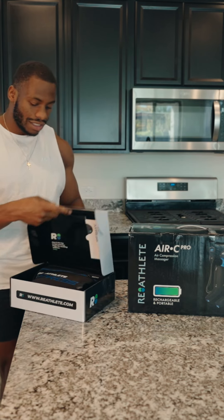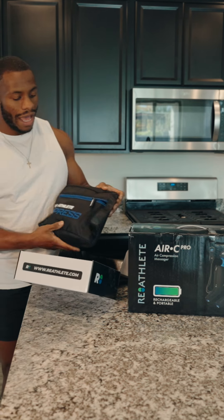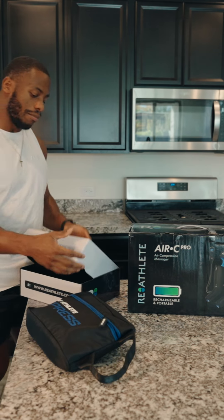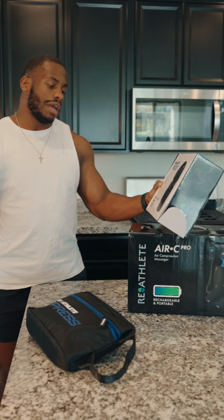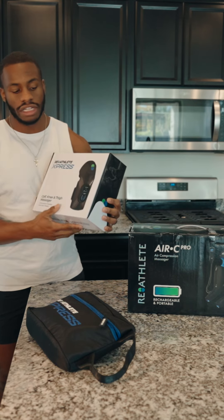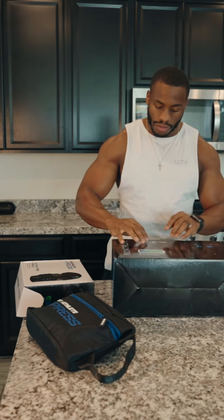Here I have the Express — just look, comes with a bag. It's awesome. This is for compression on my calf, knee, and thigh, and also just a massager. It's great. It's completely wireless and the controls are on the actual sleeve, so it is awesome.